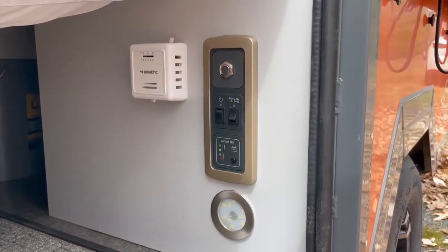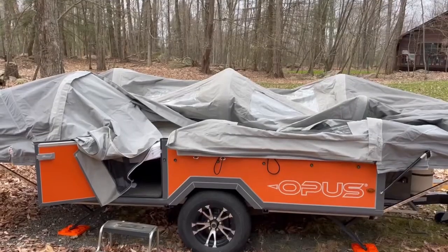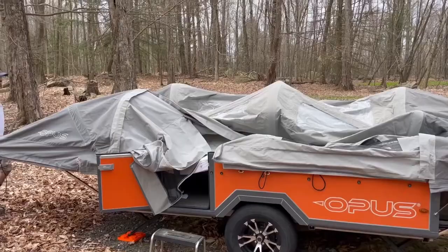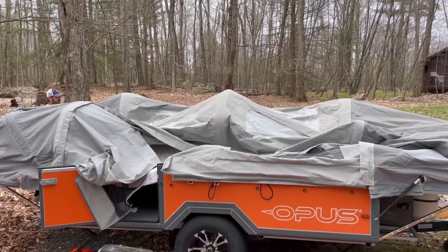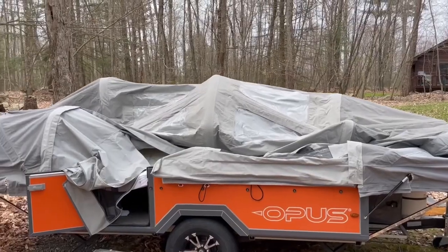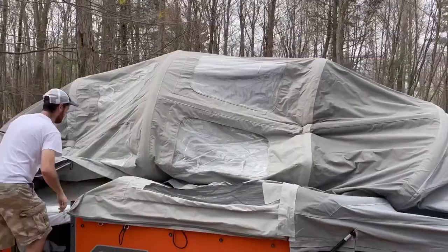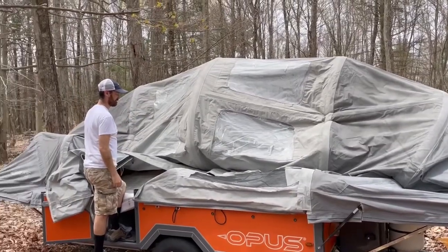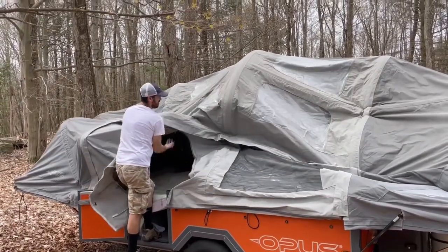Press that button and it will start to inflate. It continues to inflate — it kind of does that all on its own. Sometimes we like to go in there and just push it up to open those air poles to let the air in a little bit quicker. Now it's popping up — he's going to go in there and push that a little bit because there's a little kink.